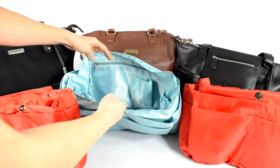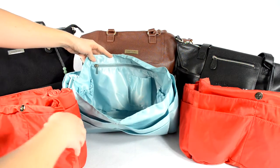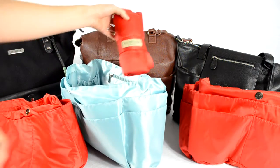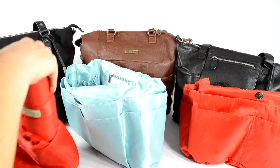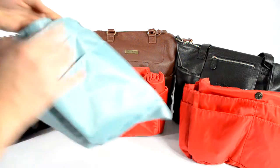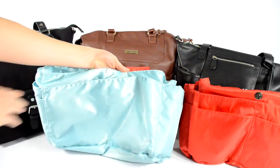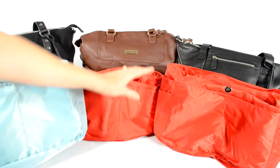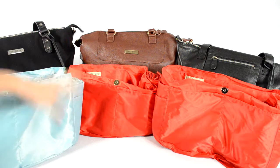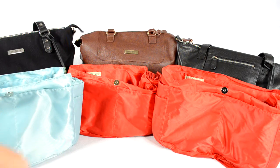Essentially the inserts are the same — same number of pockets except for that extra side pocket on the large one. Each bag comes with a really nice changing pad with a snap feature so you can snap it in and out of your bag easily. All the inserts are made of a nice premium poly fabric that's smooth so it slides in and out of your bag really nicely.